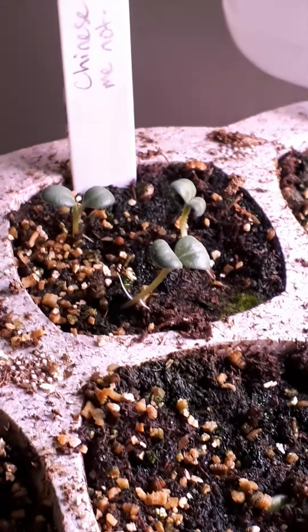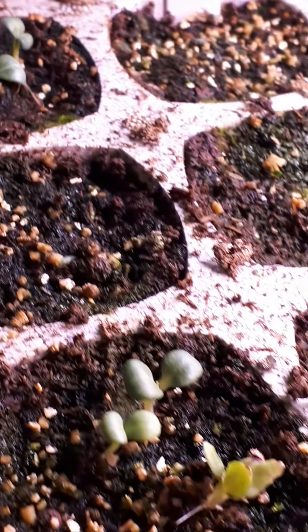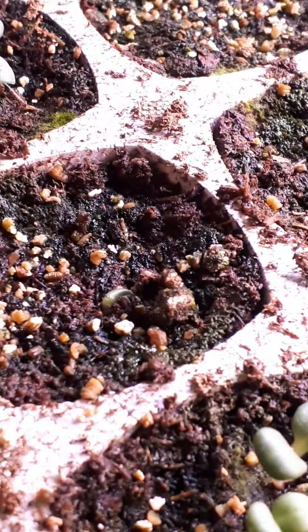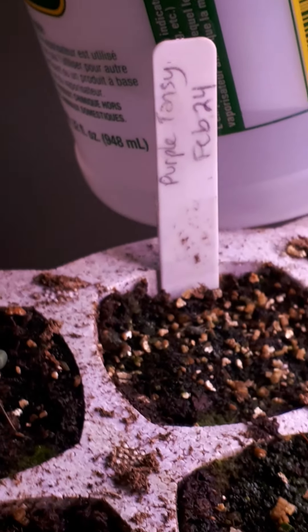Here's a Chinese forget-me-not, which I've never grown before — new seed for this year — the little guy trying to come out there. That's good germination. Purple tansy, which I started way too early, so I just started some again now.